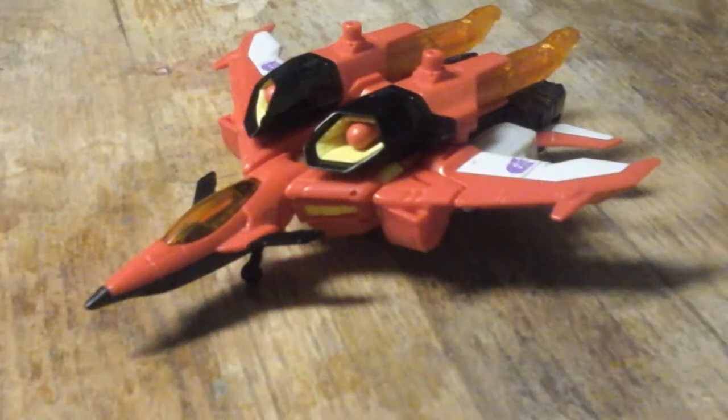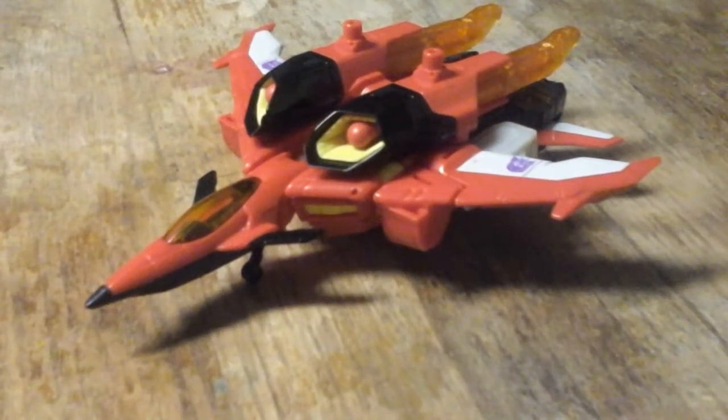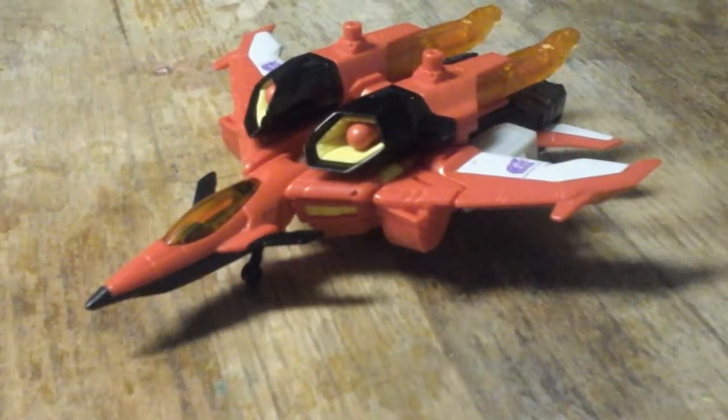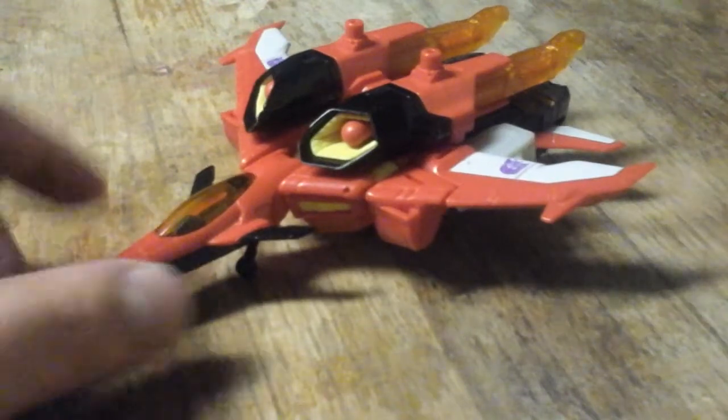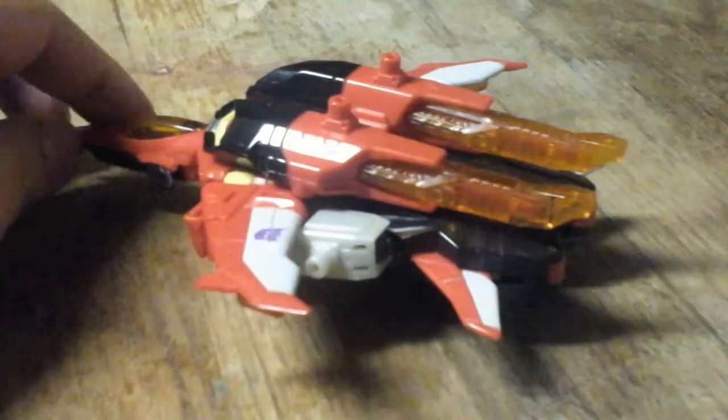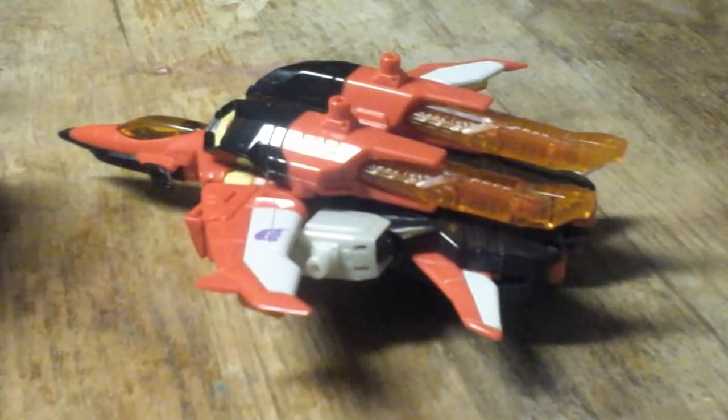Hey guys, this is David Sarna, and I'm doing a video review on Transformers Generations Deluxe Class Armada Starscream. Here he is in his jet mode, which is a slick looking jet mode.